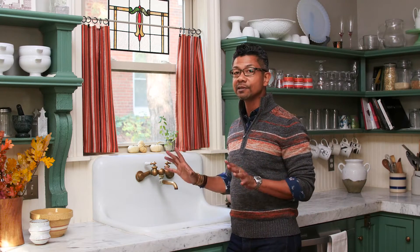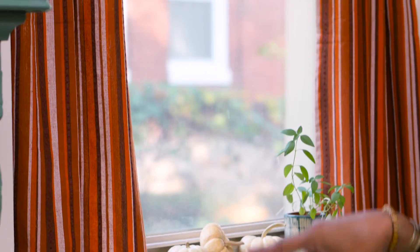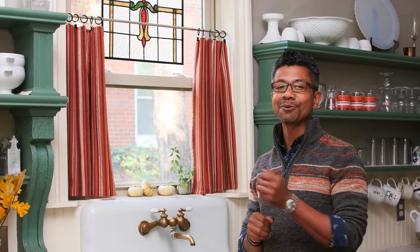Hey guys, I'm Will. If you have a window at your kitchen, you can easily repurpose a couple of tea towels like this to create bistro-style curtains. It's an easy way to continue your decorating theme, and it's so simple it'll take no time at all — I'm going to show you how.